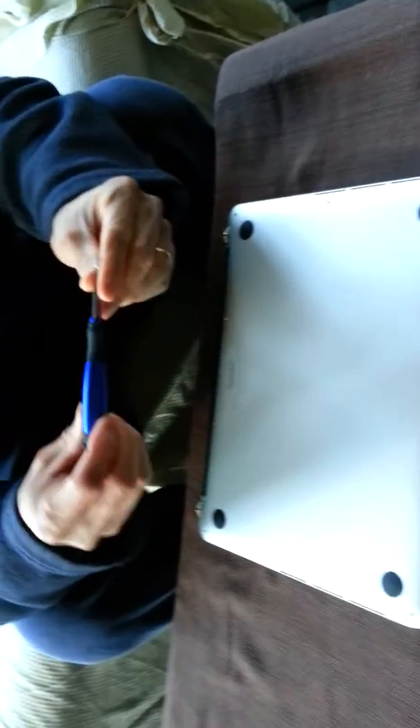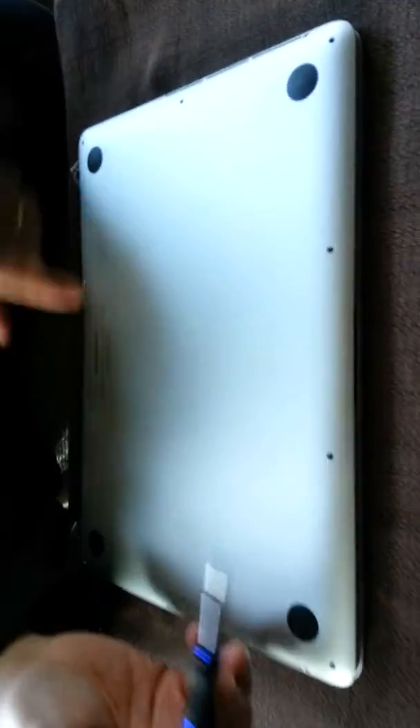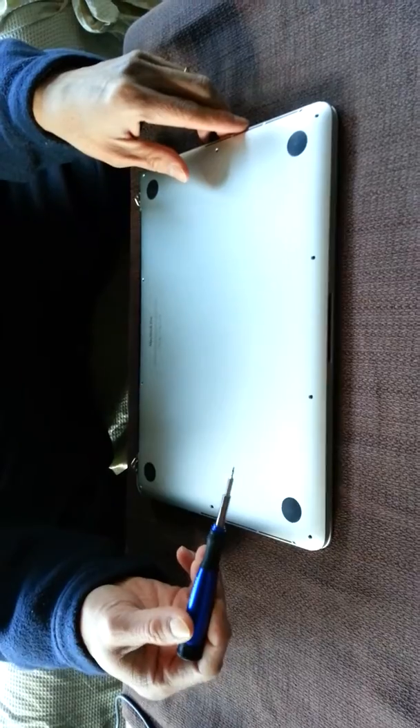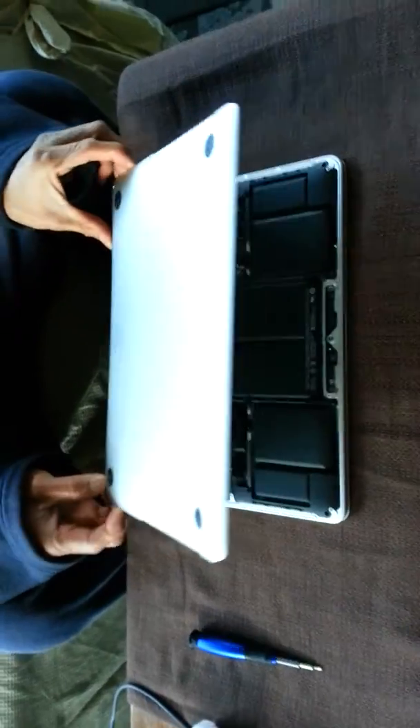MacBook Pro with Retina display screen, 2013 model A1502 — this is how you change the broken screen. You need the screwdriver Torx number five. You take the screws out, make sure you put each screw back in the same place. They have three lenses. When all the screws are out, you pop the back cover off.